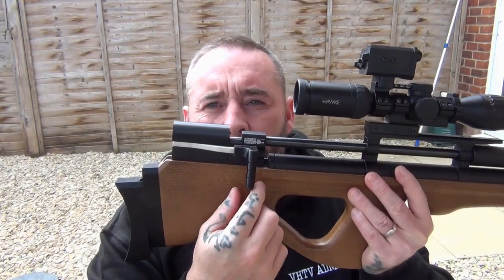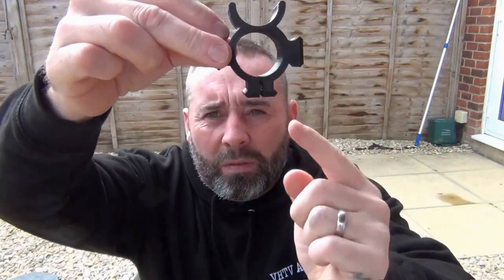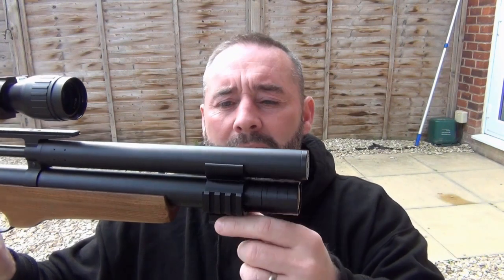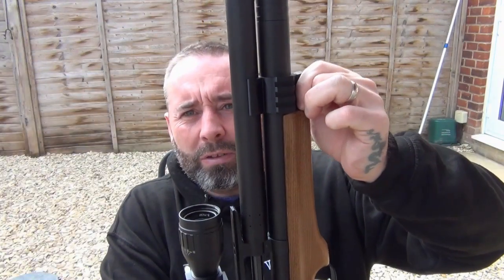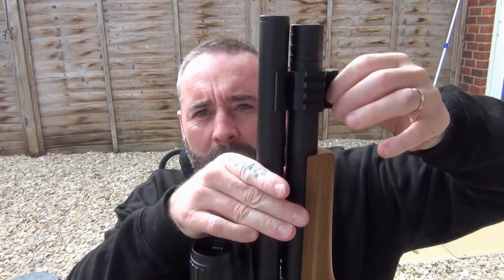I've put the biathlon cocking handle on and it cocks very smoothly. I'll just fire off into a safe direction — obviously it's not loaded. What I found out is this adapter here has a gap down the middle — it's a friction fit, which means you don't have to have your bipod or torch on the rifle all the time. You just slide it over the cylinder like that, put your bipod on, and the friction fit holds it.